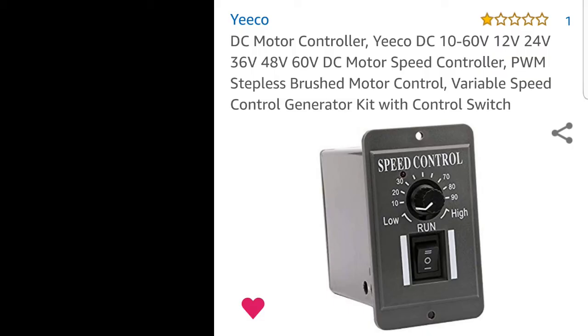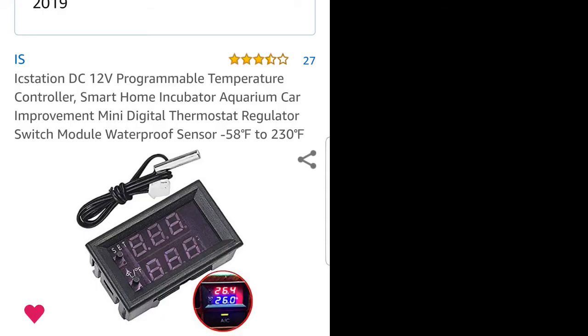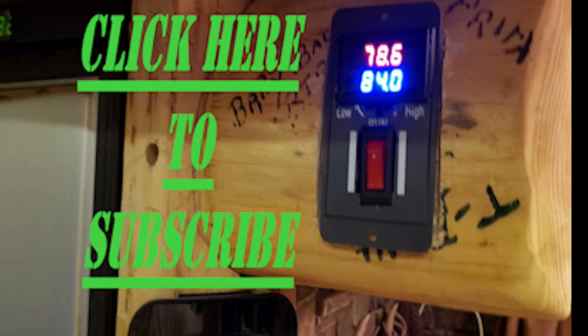My first attempt to regulate the fan speed — I bought this controller and it failed, it burnt up, it wasn't strong enough for the current. So I kept the box from that and I bought this one which I'm currently using today, and I modified it to fit into that box — and there it is right there.